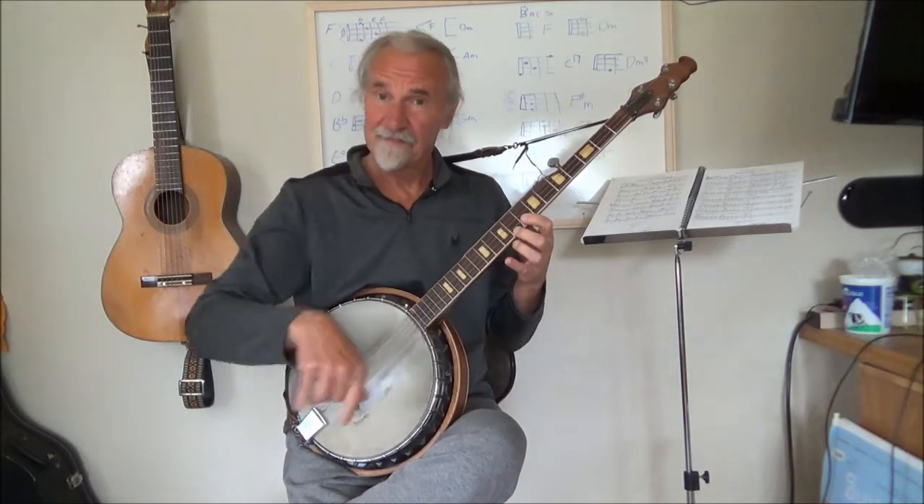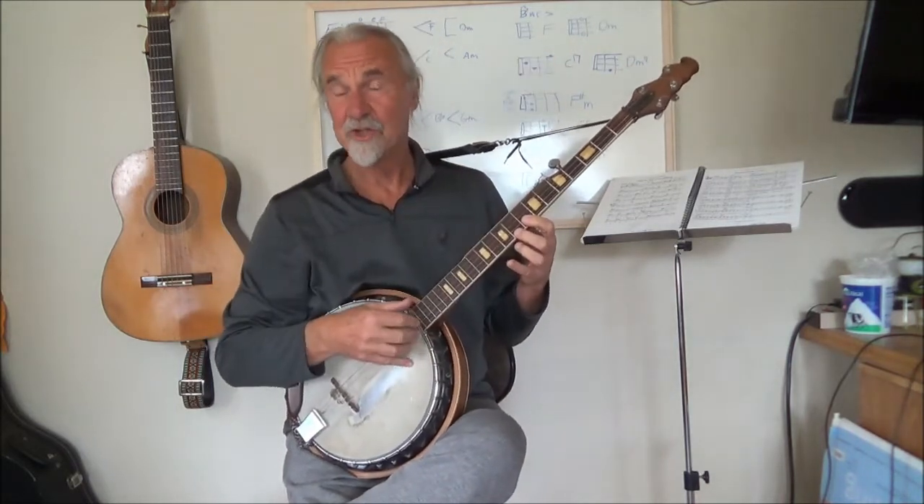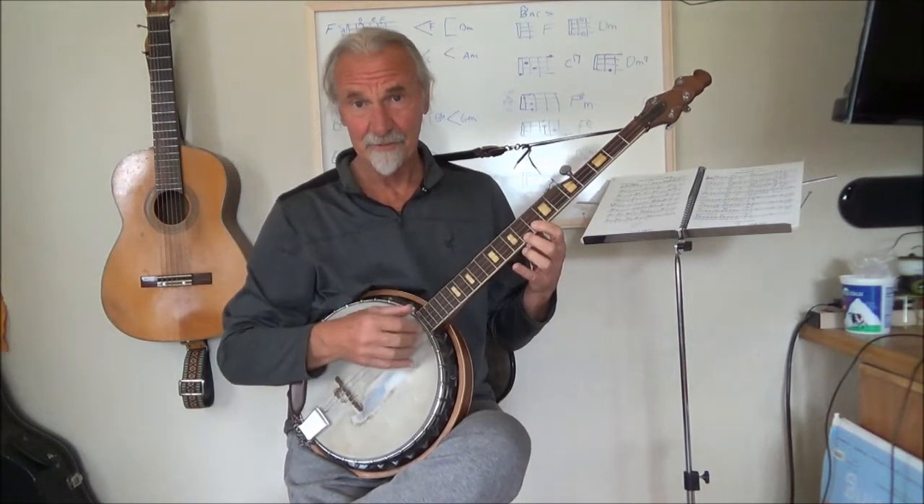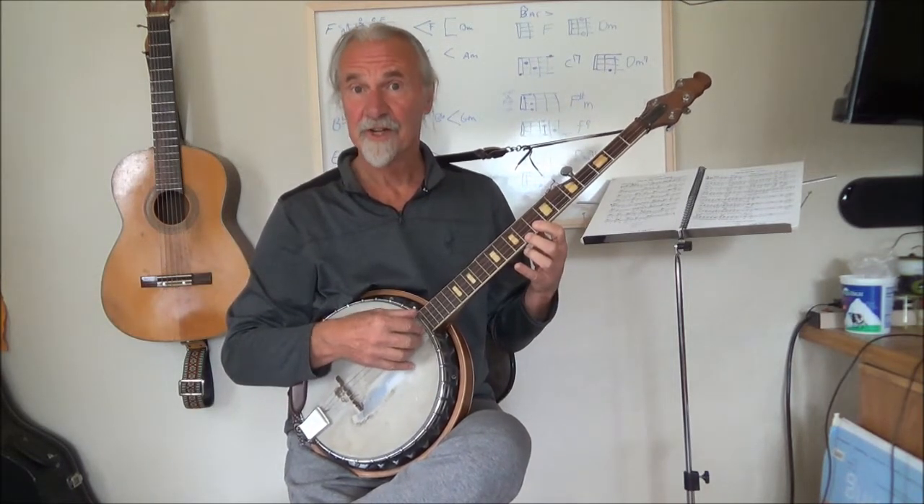So you see, that's a very horizontal development of a two-finger type approach to playing the banjo. Now let's see if I can take it out a little bit further, using three-finger rolls.